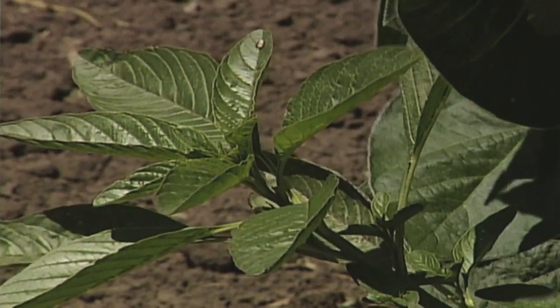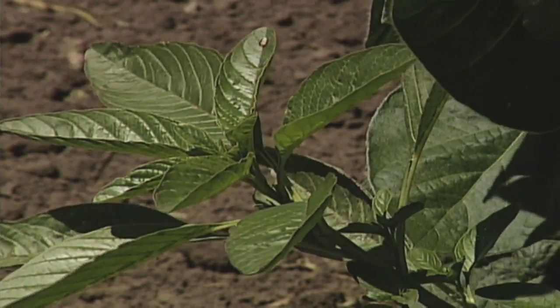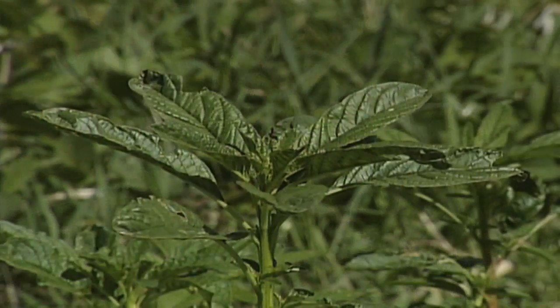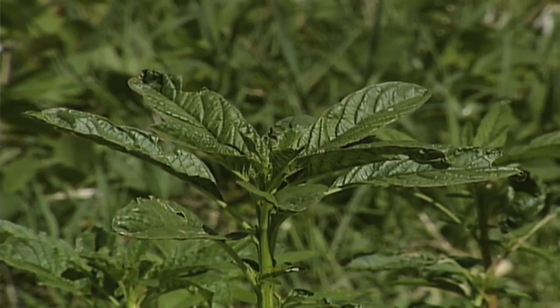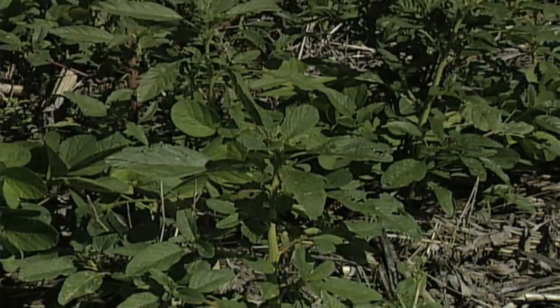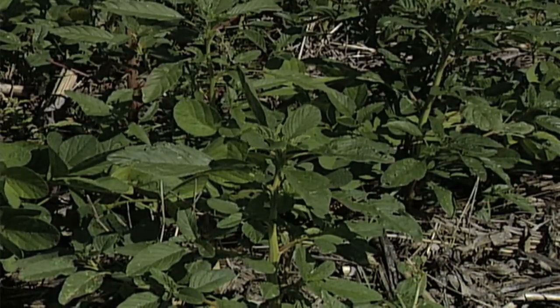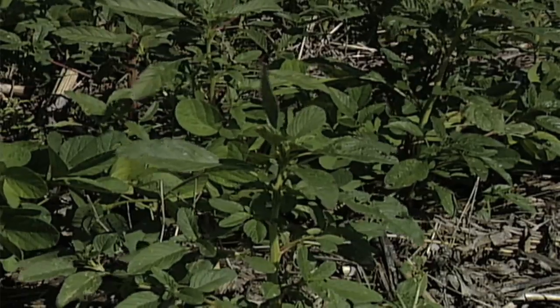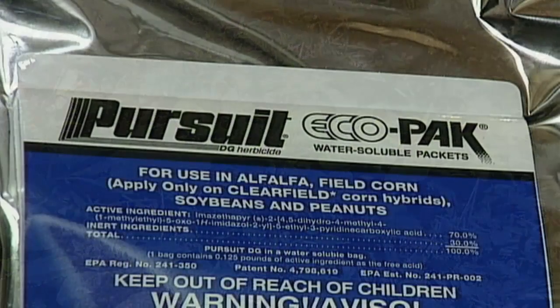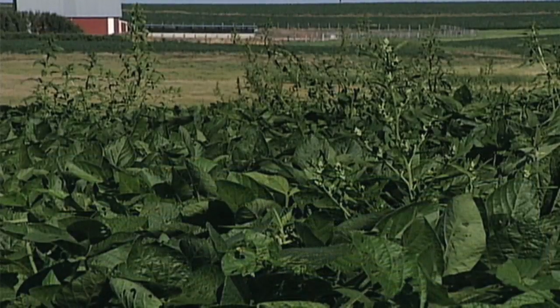The reason that it's so tough to kill with herbicide is that it has very waxy leaves. There's no hairs on the leaves and stems. It looks a lot like redwood pigweed, but it's definitely different. We call this smooth pigweed, but it's called waterhemp. And it's ALS resistant in many cases. So many of those ALS products, like the Pursuit family of chemistry — we used to use Pursuit to control redwood pigweed and it worked great, but waterhemp doesn't get it.